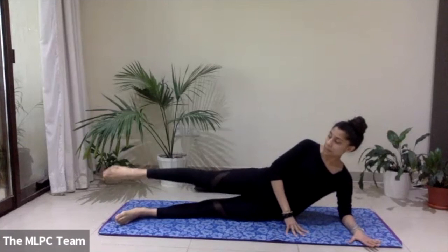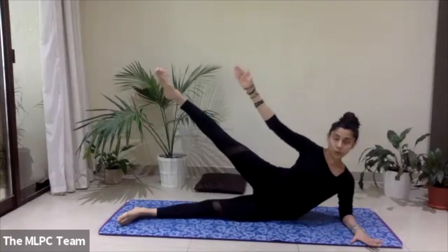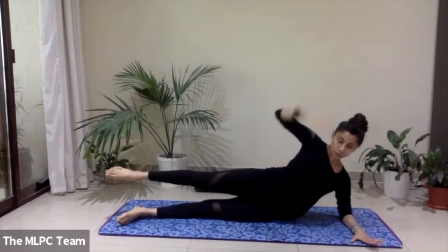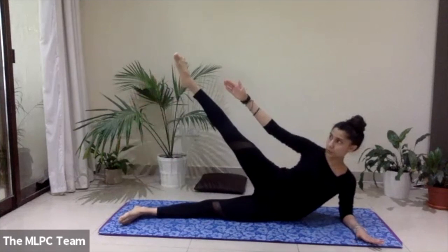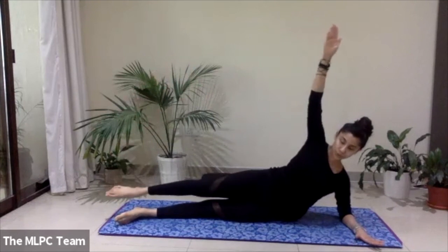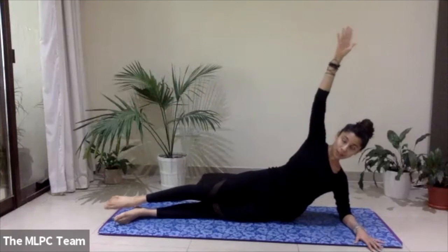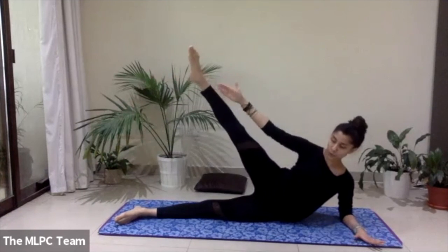Lift that top leg and reach the right arm up — the right leg is lifted, right arm is up — and reach the hand towards the foot, lift the leg a little higher, lengthen and lift. Think of really keeping your core engaged; you should feel it right here in the obliques. Keep the legs long, keep the bottom waist lifted off and away from the ground. Let's go for four — three, still pressing away from the ground with that forearm and that elbow without collapsing. Last one.